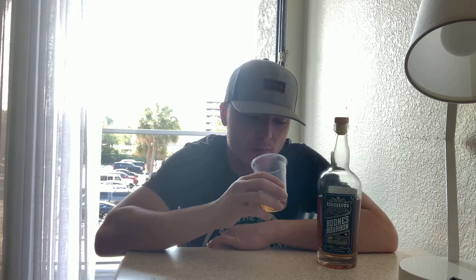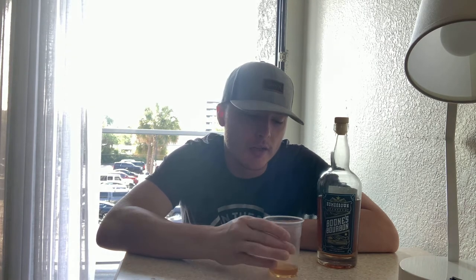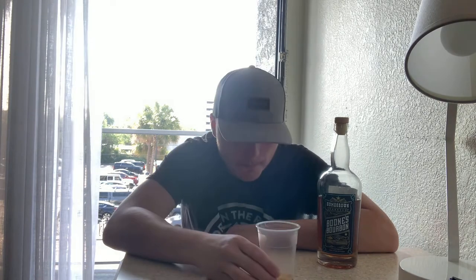Some vanilla as well. I feel like if this was aged a little bit longer it probably wouldn't be so hot. I would definitely not be taking shots of this — it would do pretty good as a cocktail because you don't have to use much. I can see myself doing a whiskey and coke with this one. If you put too much in a cocktail you would definitely notice. For the price — cask strength at $37 — you can make a lot of cocktails with one bottle. It is good.